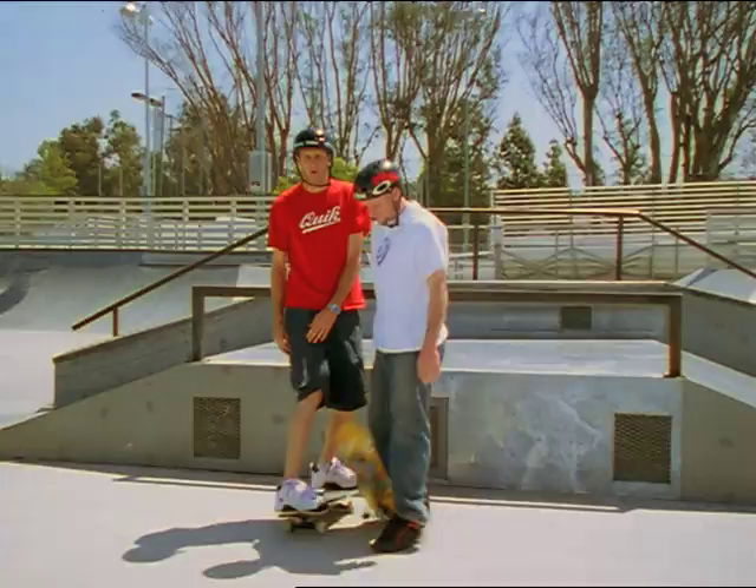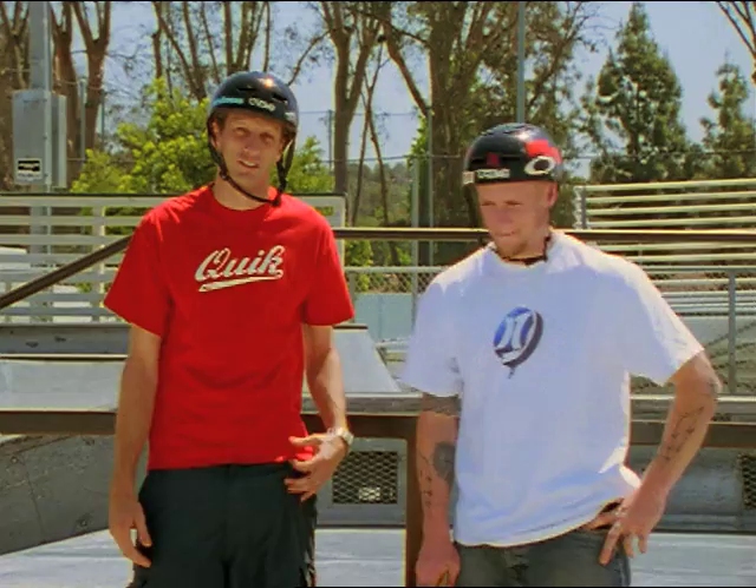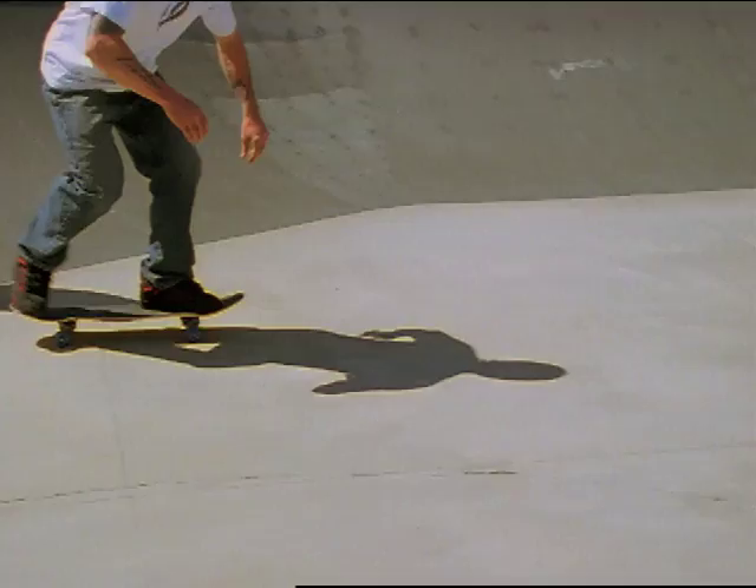Boneless ones? Well, when boneless ones go bad, not a lot happens. Usually if you try to ollie your board into your hand, that doesn't work. You gotta revert — go back and learn how we started, which is actually reaching down and grabbing your board and lifting it up.